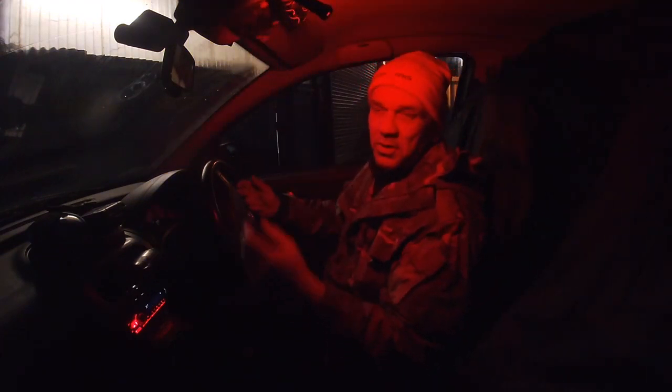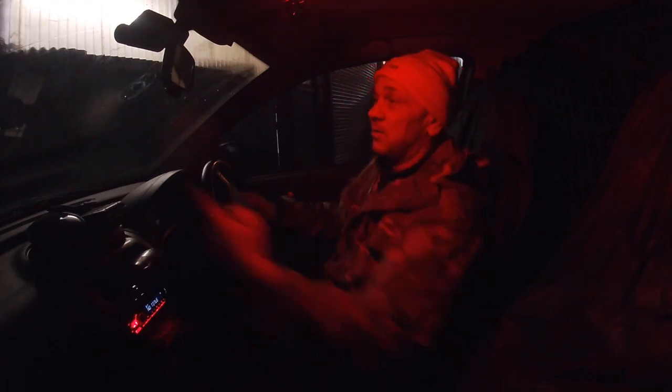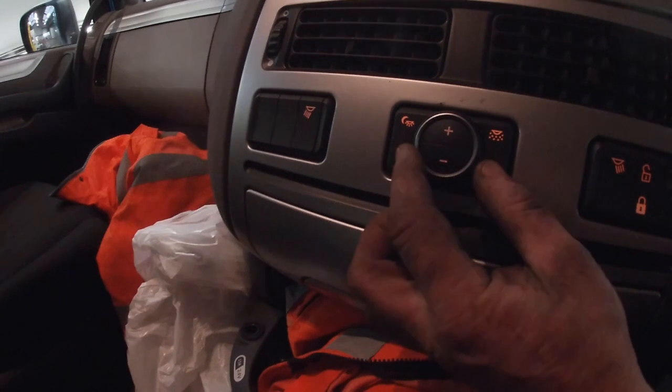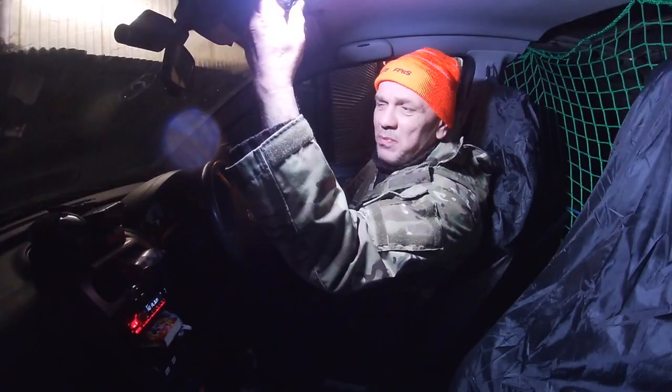The good thing about it — it has a red light mode, which is good for driving. If you put a mirror up there, you can just about see what's going on without getting glare. Trucks have a soft nighttime running light, and that's exactly what this red mode is.